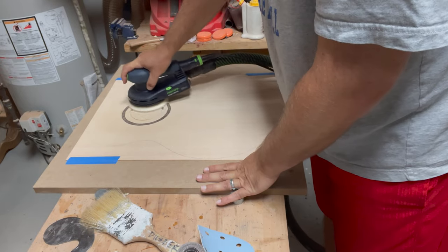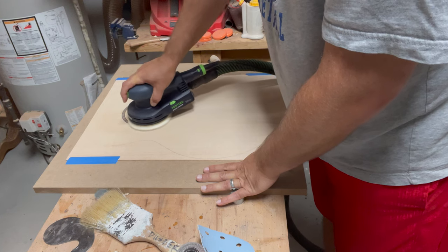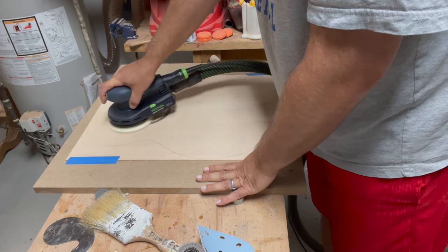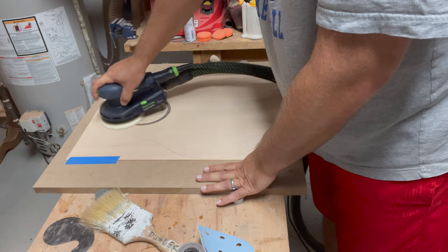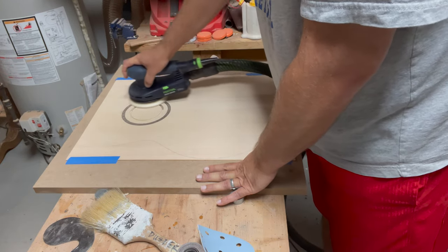Once the rosette was nearly flush with the soundboard I used my random orbital sander to smooth everything out just so that I can see if there are any holes or other gaps in the soundboard I need to fix. I still have a lot of fabrication to go so I don't want to do finished sanding over the entire surface — I just wanted to make sure everything looks as it should.